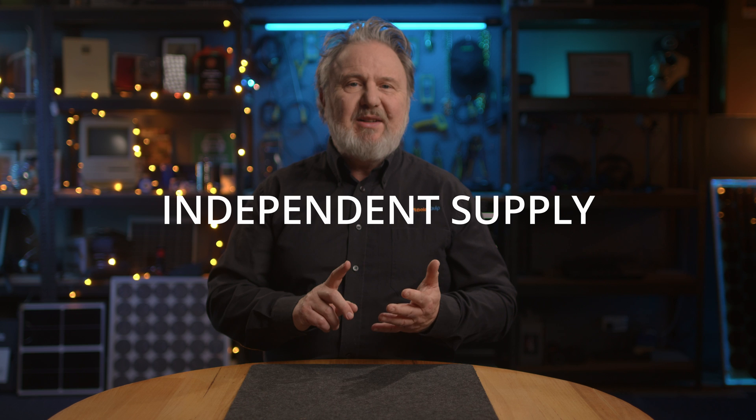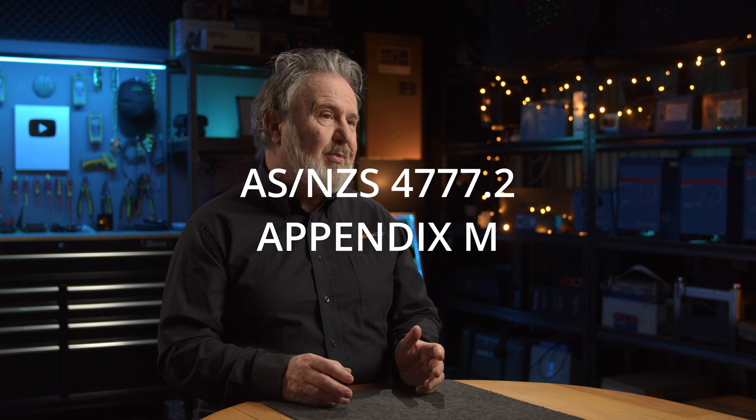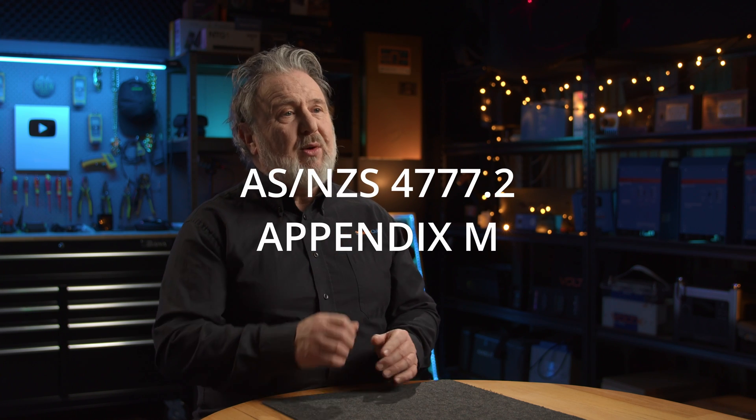Now we're up to independent supply. This is an inverter system that is capable of supplying an installation. It may be able to use the grid, but only as a charging source — so there's no export possible. It needs to be compatible or tested to Appendix M of 4777 Part 2. We've also amended 4777 Part 2 so it aligns all the terminology with this standard, 4777 Part 1, so there's no mismatch in terminology.